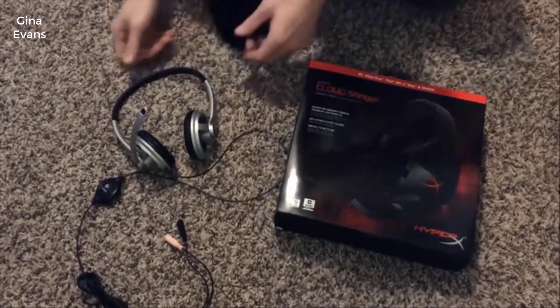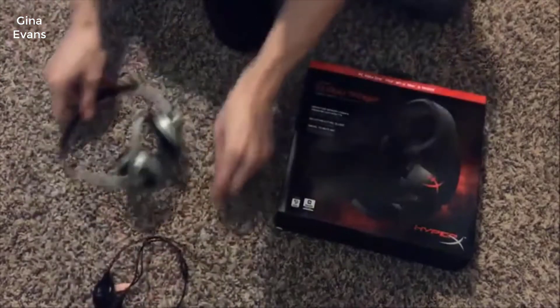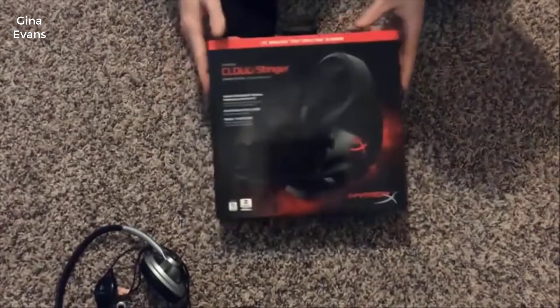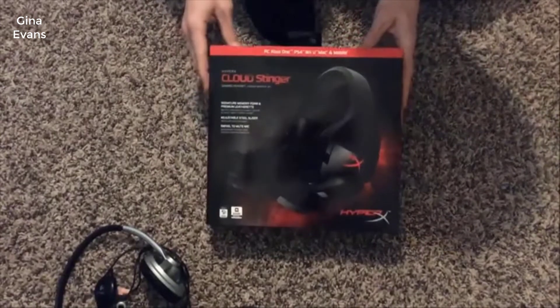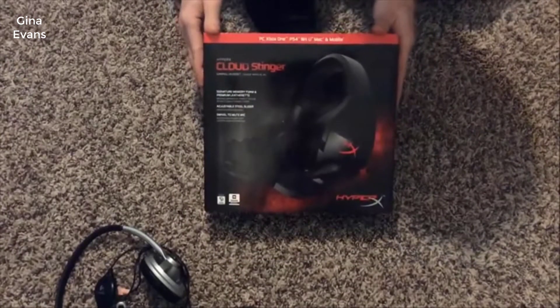After about an hour your ears will get very, very sore and it actually becomes quite uncomfortable. So that's what I was using, and today we're going to be migrating over to an actual gaming headset — the HyperX Cloud Stinger.